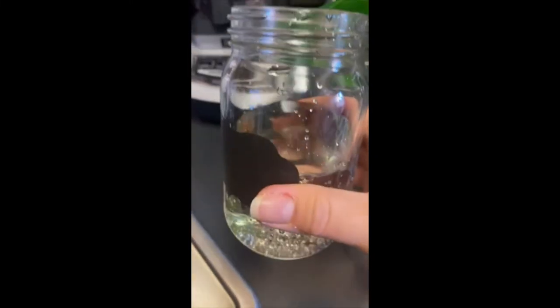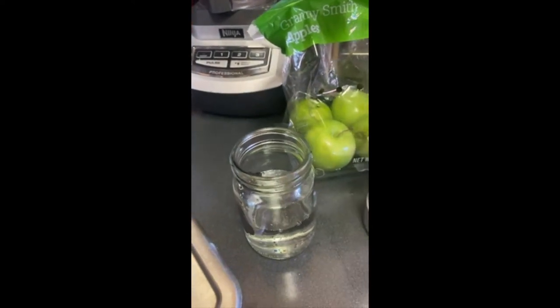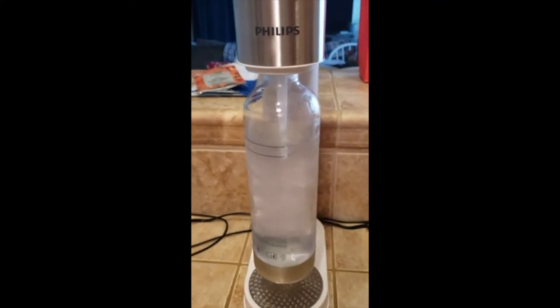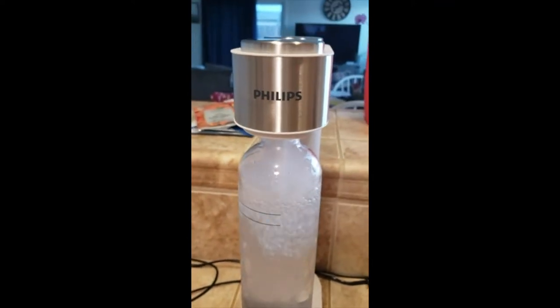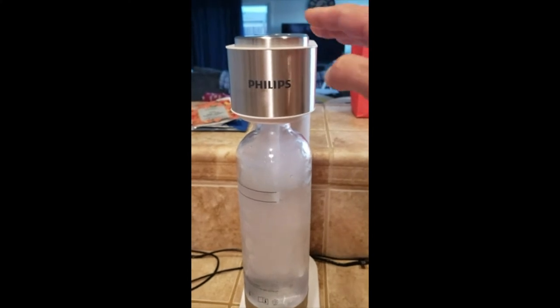That is absolutely carbonated water. You screw it in tight — not too tight, you don't want to break anything — and then you just hit this button. I do it three times because that's about how much carbonation I like in my water.